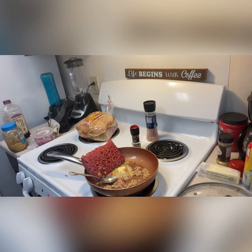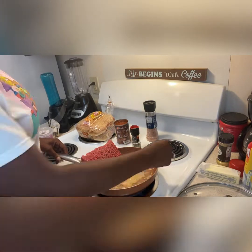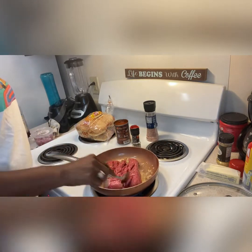It's going to be real quick today, y'all. But guess what? These kids is fed. They got a hot meal on this Wednesday.